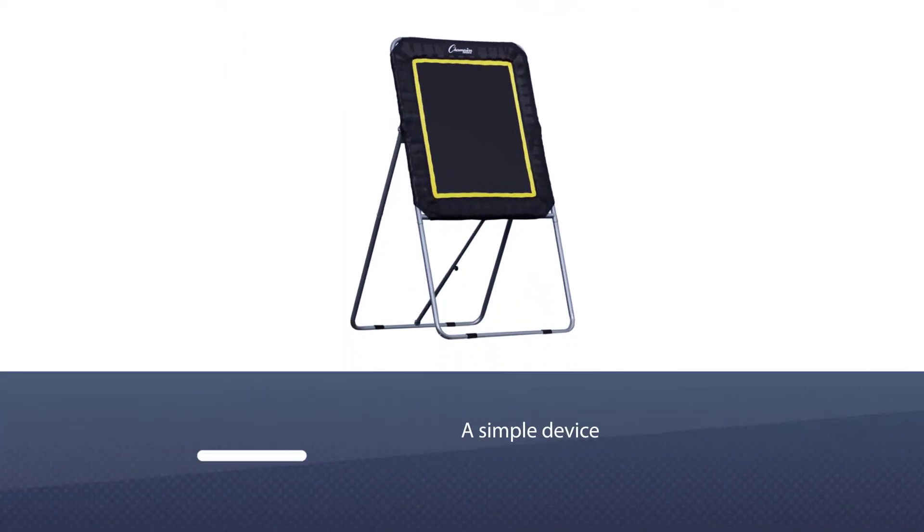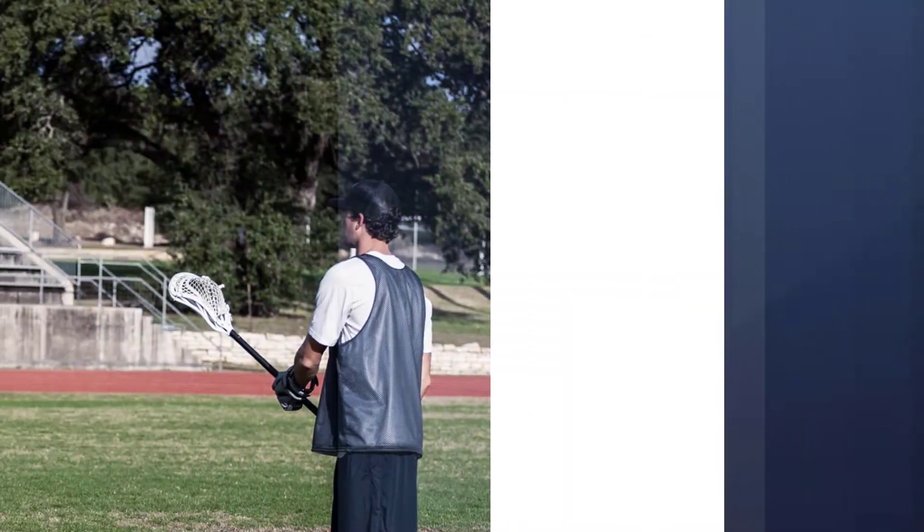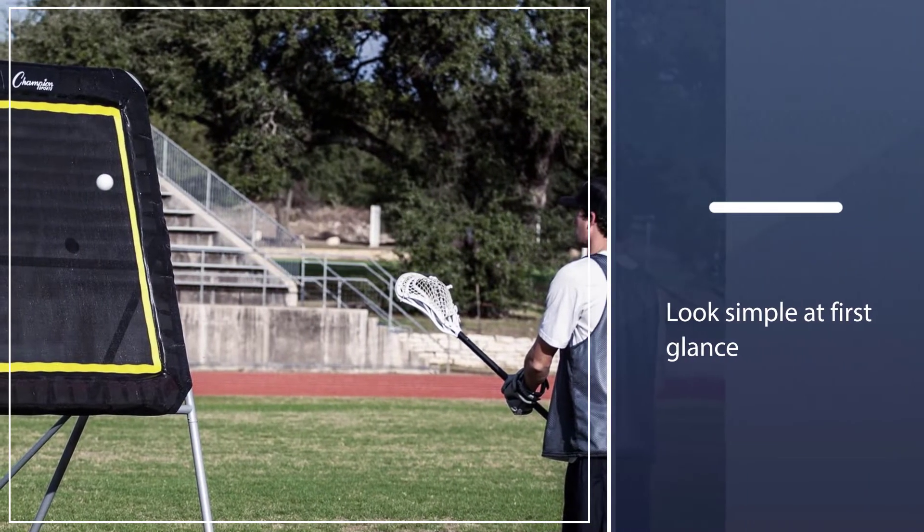Number three: Champion Sports Deluxe Lacrosse Rebounder. The Champion Sports rebounder is a simple device that's packing a lot of punch. It might look simple at first glance, but the rebounder has several features that can help you with your training endeavors.